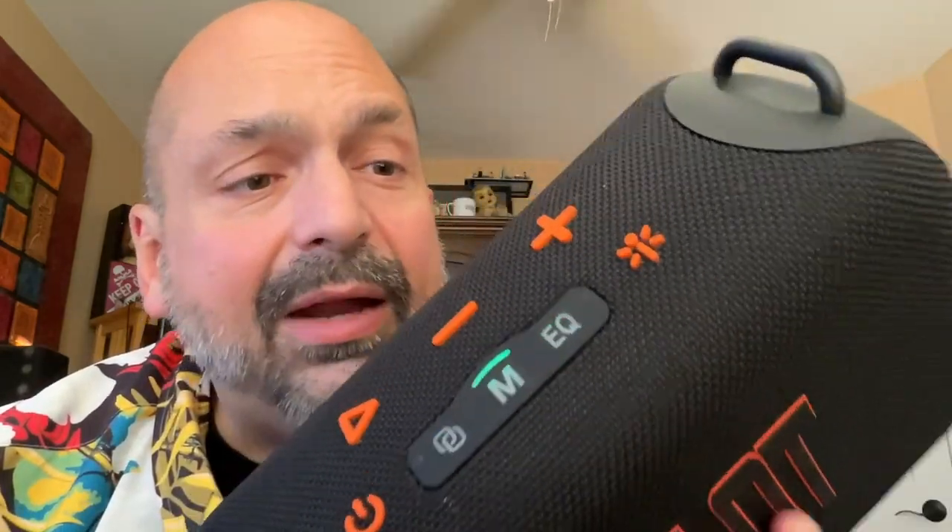It's got to be a one out of five for me. I wouldn't use this speaker. I can't recommend a speaker I wouldn't use, no matter how cool it looks, no matter how much I love the company, no matter all the features it's supposed to have, no matter if it has a nice accessory bag — it doesn't work. I can't recommend a speaker that doesn't work.